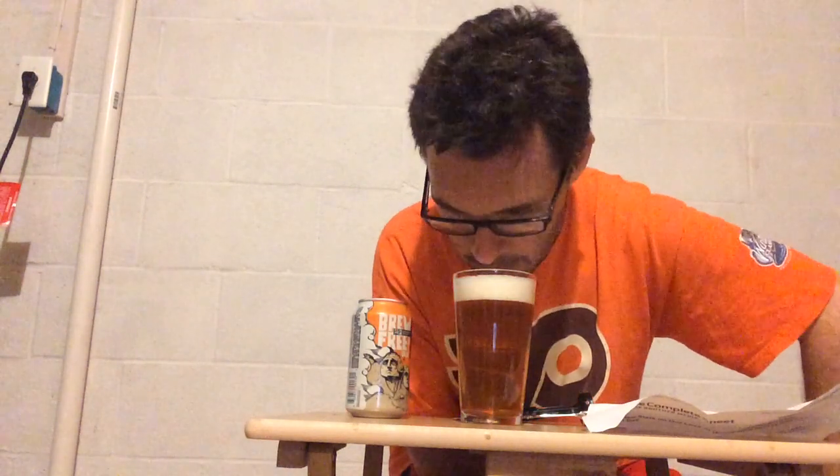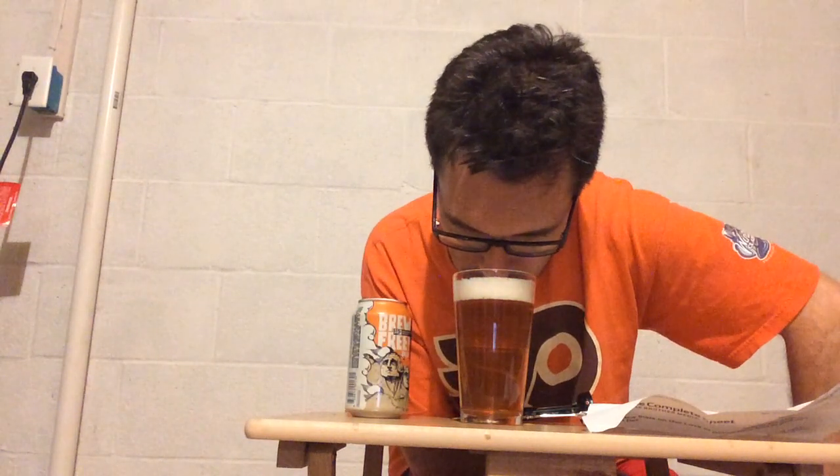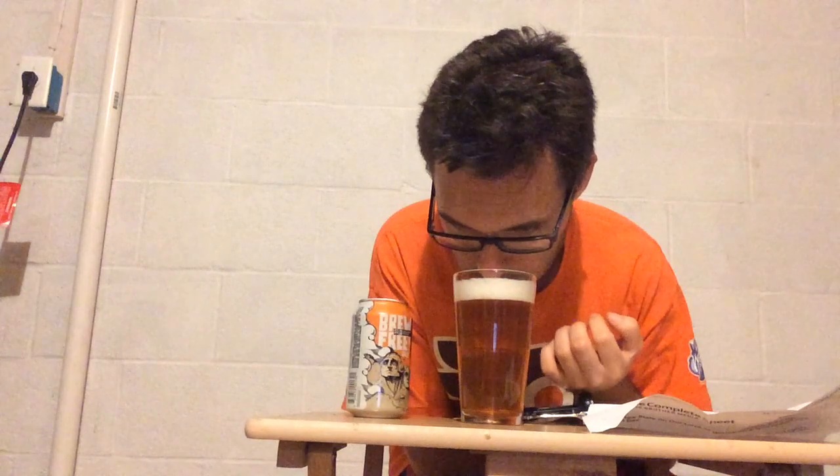Let's get the aroma now of Blood Orange IPA from 21st Amendment. Very orangey. Just getting that very sun-kissed kind of smell, almost like orange juice in a way. The citrus is just right there. There's really nothing else in this aroma than the citrus that we're getting.